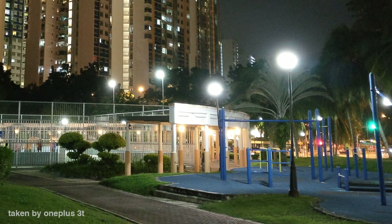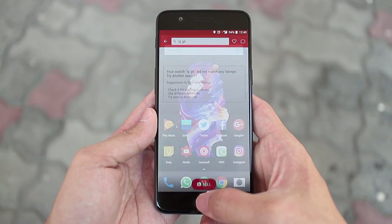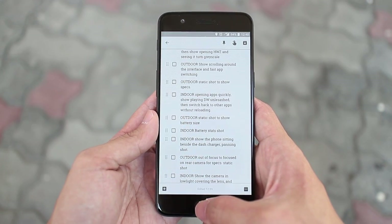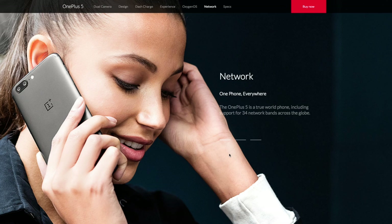In the end, you get what you pay for. So, is the OnePlus 5 still worth buying? For the most part, yes. The performance and software experience is pretty much top of the pack. The design is decent, the battery life is good, and for frequent travellers it has the added advantage of supporting a lot of LTE bands.